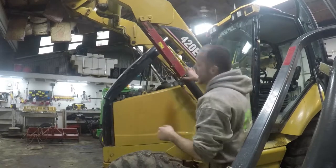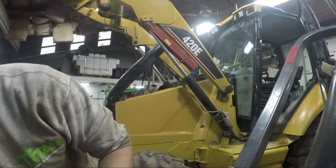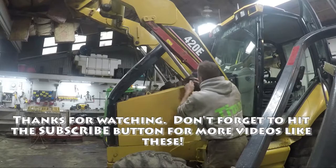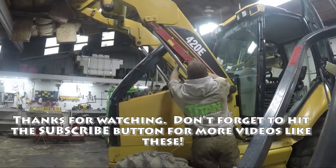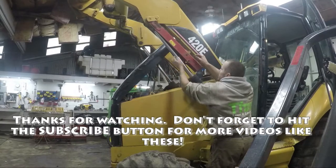Alright guys, that wraps up changing the water fuel separator. One last thing — I had the brace down, I'm going to put this brace back up and put the pin through it.